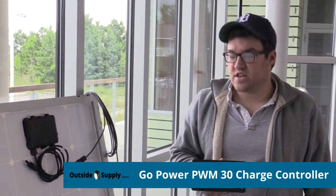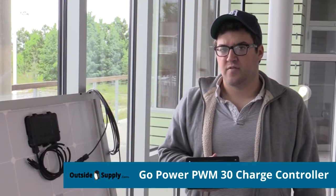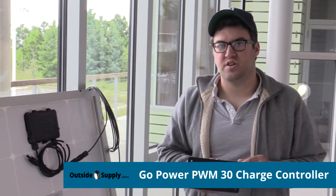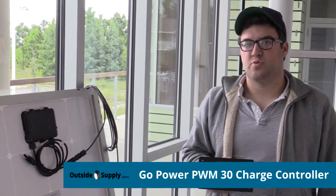We haven't really had any issues with these at all coming back from clients, and the manufacturer has just done a really good job with this piece. For Outside Supply, this is Joshua. Thanks for watching.